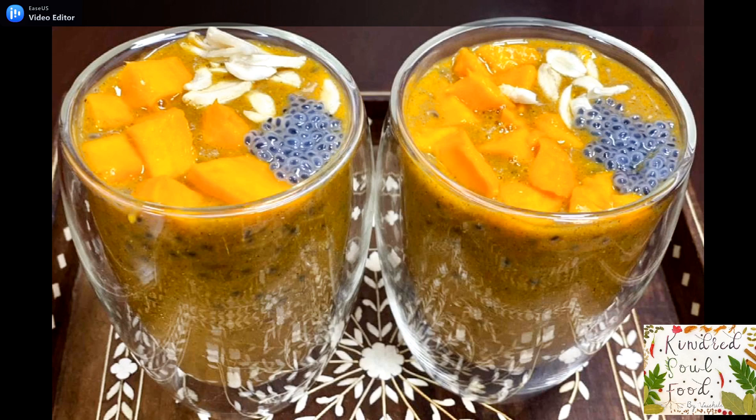Hi friends, welcome to Kindred Soul Food. Ragi or finger millet mango falooda is a nutritious, cooling, and lactose-free drink. It's ready in a few minutes and is a healthy snack for any time of the day.